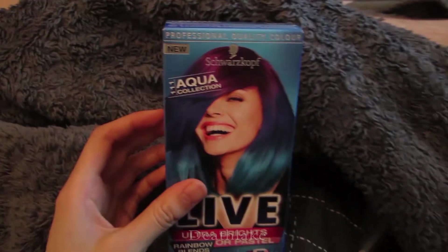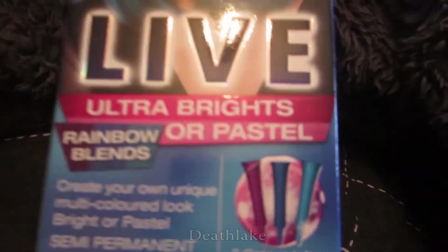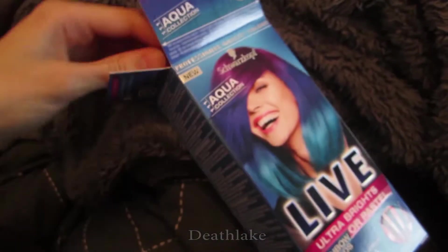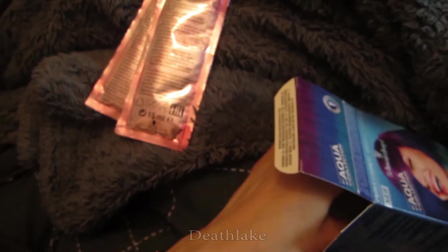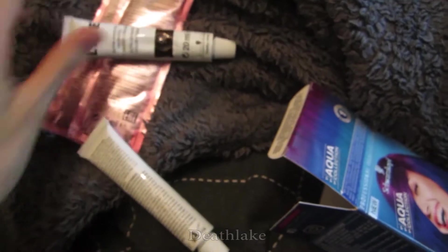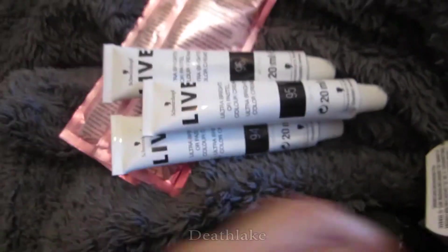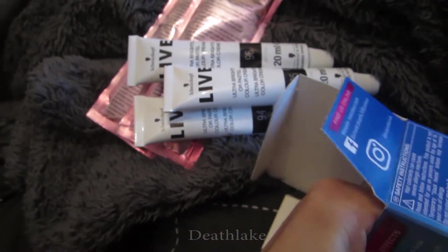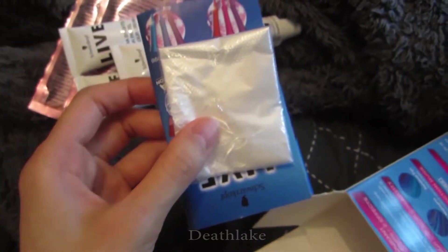In this video I'm going to be trying out this Schwarzkopf hair dye, rainbow balloon, so apparently it's these colours. Let's see what's in the box. So there's two conditioners and three tubes, which is a bit annoying because it doesn't show you a window of what colour it is. And then the gloves with instructions.